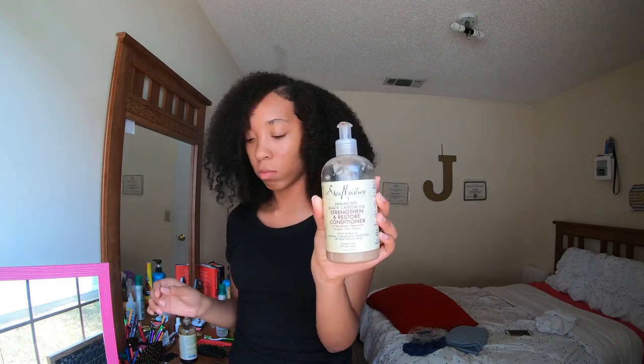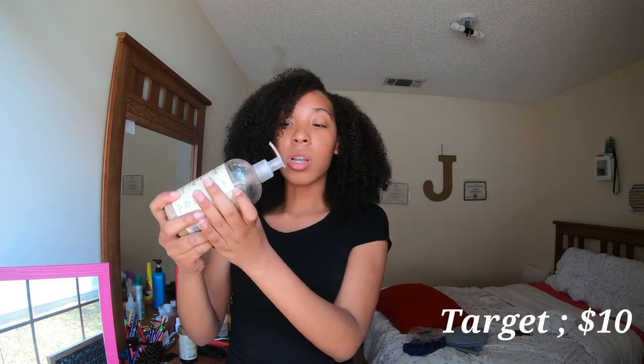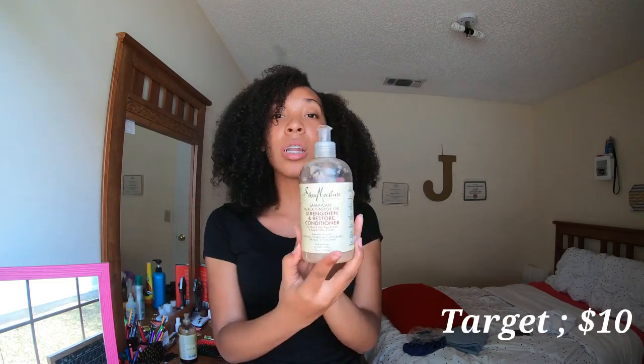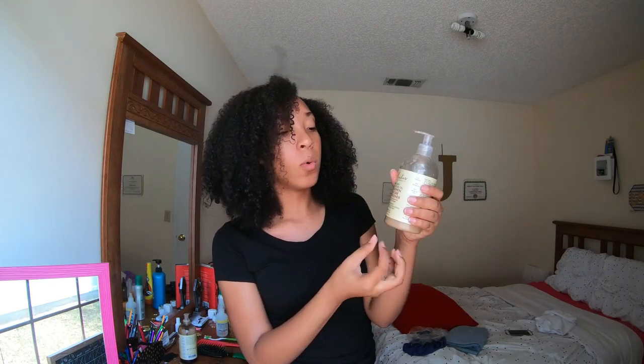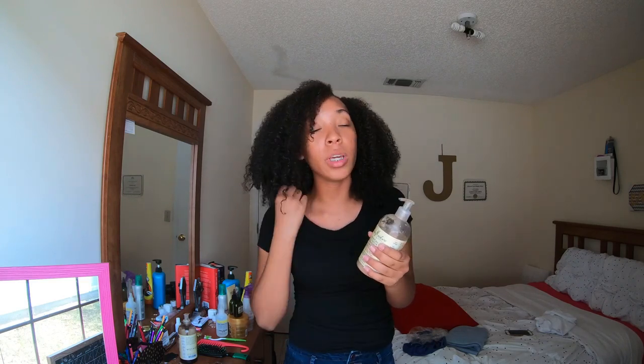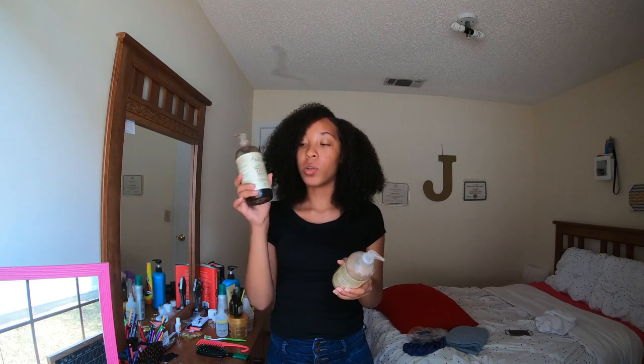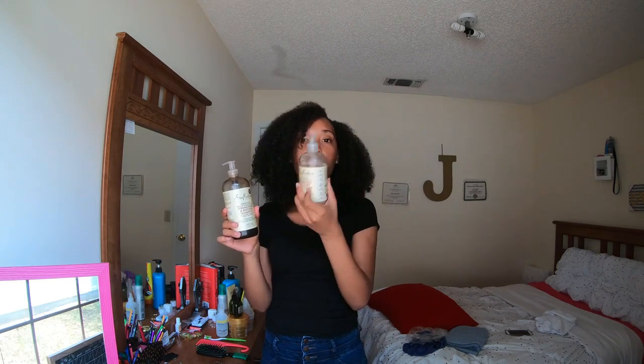I have the Shea Moisture Strengthen and Restore conditioner. This is not a liquid product. I really love this conditioner — it's just good quality and it does my hair good. My ends are always moisturized and my hair smells good. I love Shea Moisture. I literally had to go back and get more conditioner because we were almost out of it.